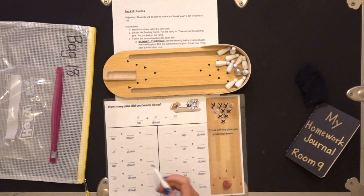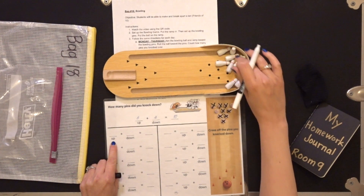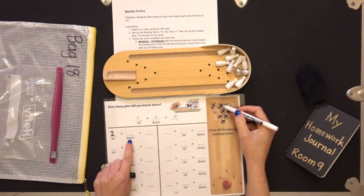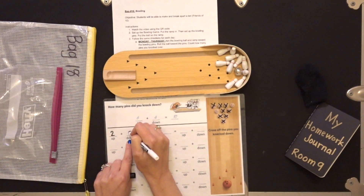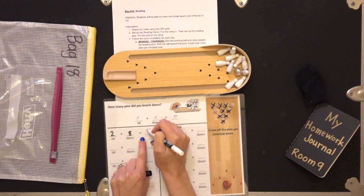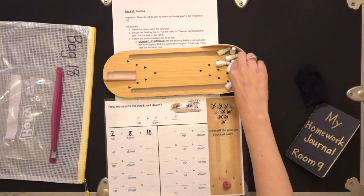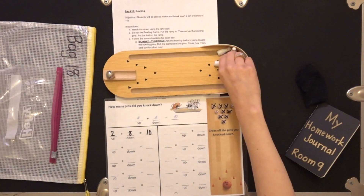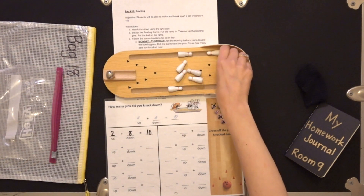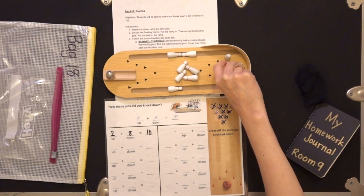That's not too bad — if only I could do that when I really bowl! So, how many pins do I have up? Two pins up. And how many did I have down? Eight. So our equation is two plus eight and our sum is ten. Now I'm going to do it again. I'm going to set them all back up again and then roll and record.